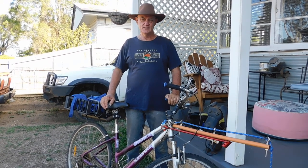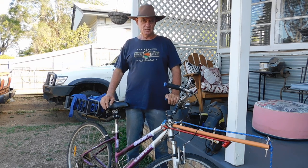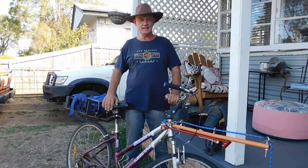Hello everybody. Today I'm going to talk about bikejoring for the beginners, and that includes me. I'm not that experienced at doing it. I'm still experimenting with my bike.